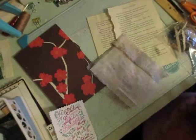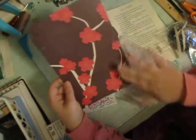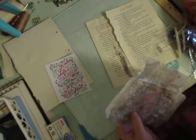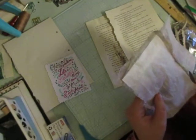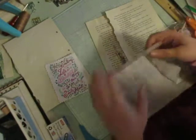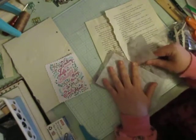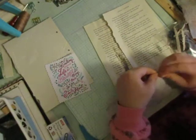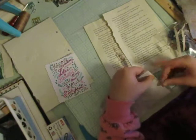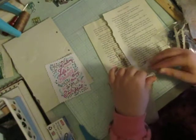This is page nine. So far we got this part done. I'm going to leave it plain and then we're going to decorate the back. I mod podged some of this napkin onto this page, so I'm hoping this will work.